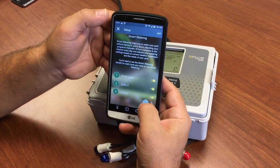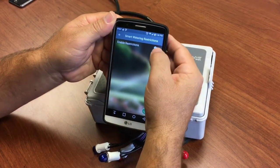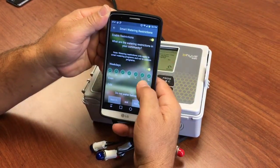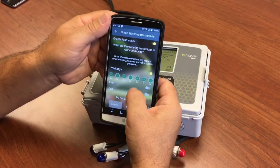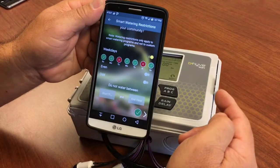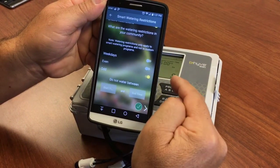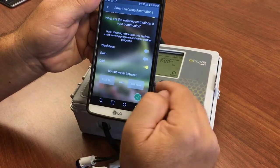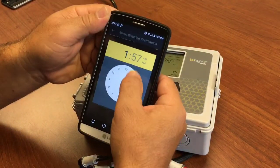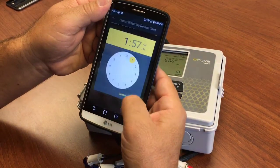Say next. Next are restrictions — water restrictions. If you have them in your area, you can turn them on. You can say whether you want to water on particular days, or not water on certain days. You can also water on even or odd days. And if there are times that you can't water, you can set those times here.